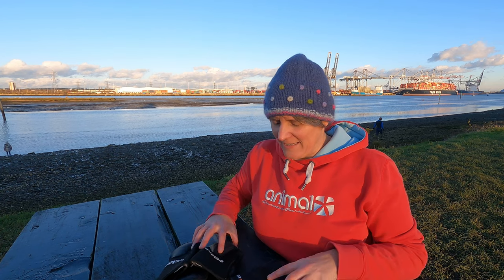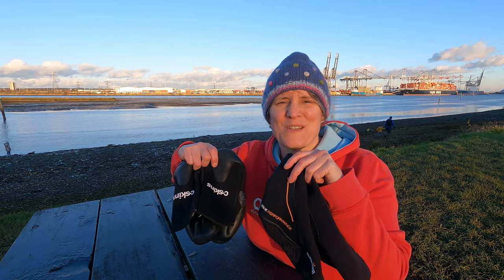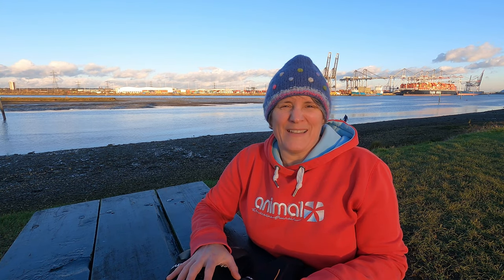Hi, I'm Rachel Andrews, welcome to Everyday Athlete. On this week's video I thought we'd take a look at how to choose wetsuit boots. I've got a couple of different pairs so let's have a look at how you choose them.